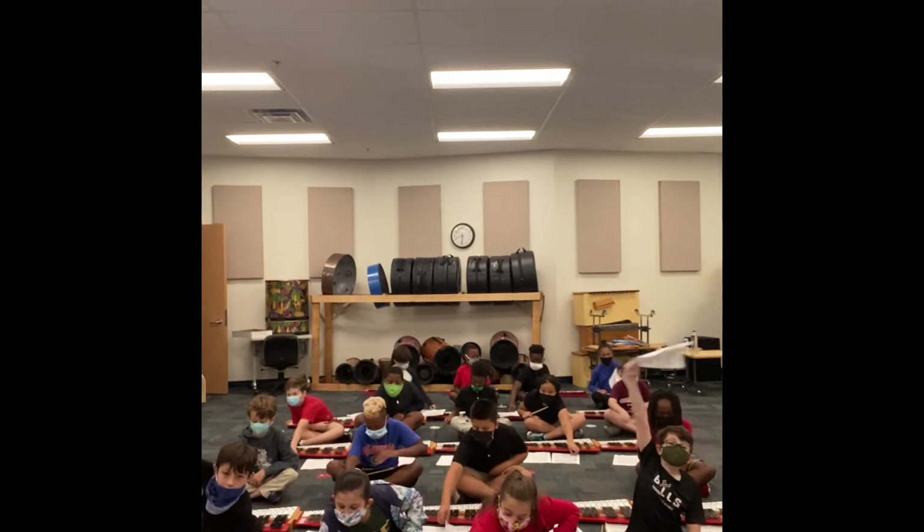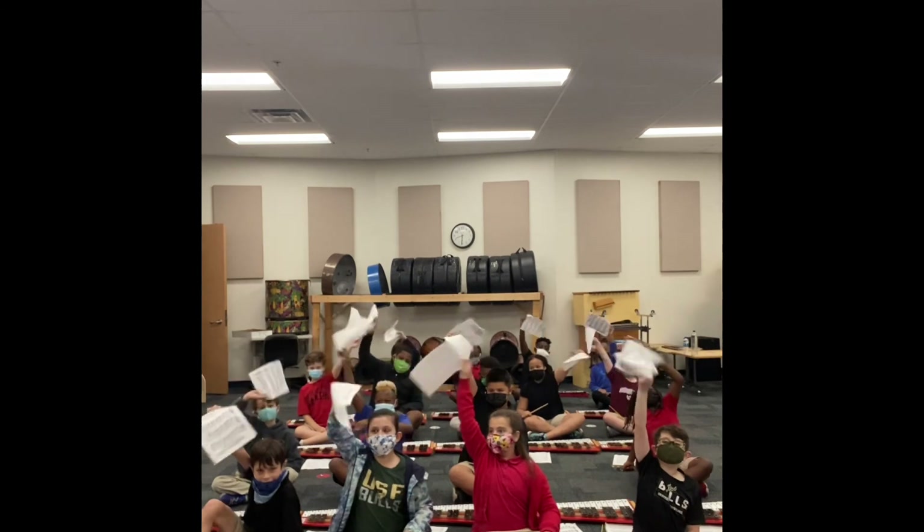These kids are amazing though because they are reading sheet music. Everybody hold up your sheet music and wave it around. That means the music they're playing, they had to learn by looking at the music notes and reading. It was a process getting here — they had to learn instrument families, instrument names, treble clef and bass clef, some music theory, the names of the lines and spaces, and all that stuff to get them to this point.